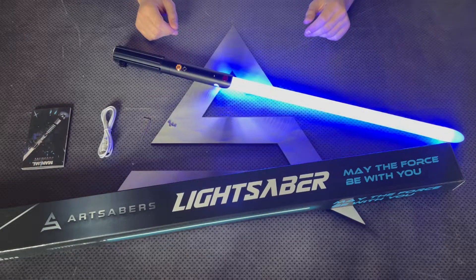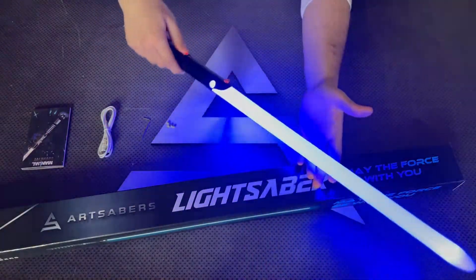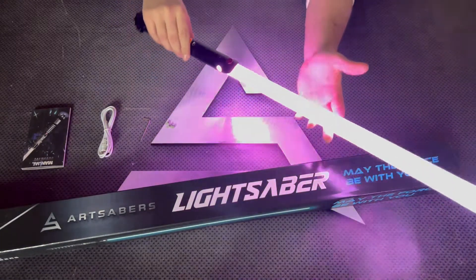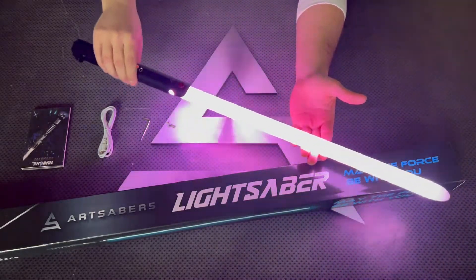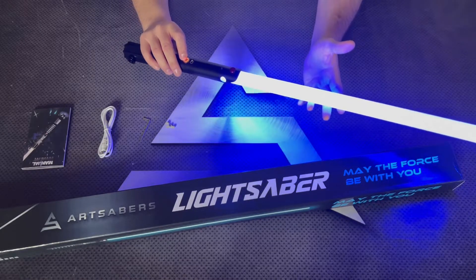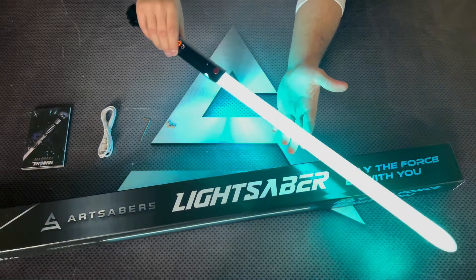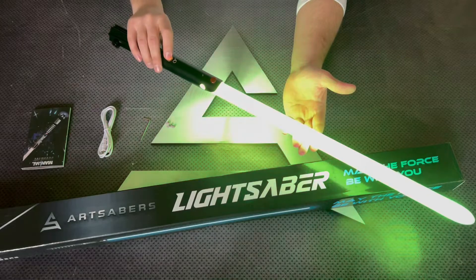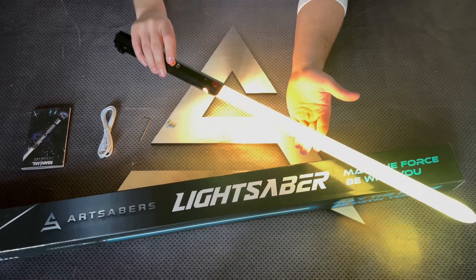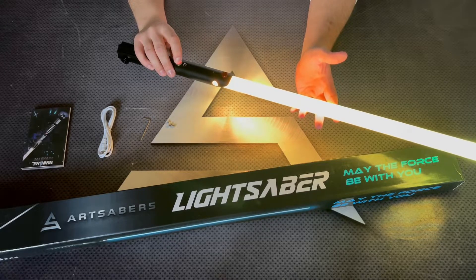Now let's go through the features while the Sabre is turned on. Pressing the button you get a blaster effect. Holding the button for one blink you get a blaster deflection effect. Holding for two blinks cycles through all the colors — bear in mind if you want to freeze the color just press the button. Holding for three blinks makes the colors jump between them.